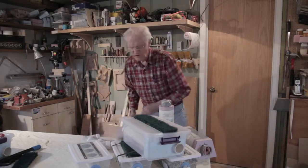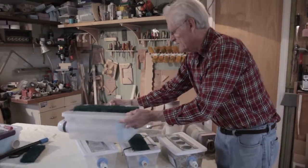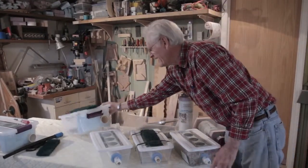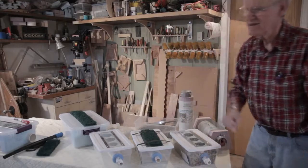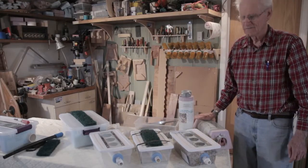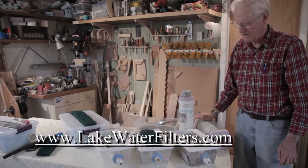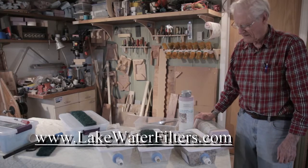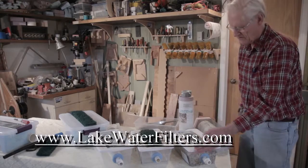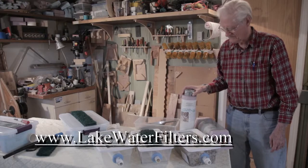So if you give it a try, let me know how you like them. You can order on the website — lakewaterfilters.com — and then you ship them out. You can pay by credit card through PayPal. You just click the link and there's an order form on the website.